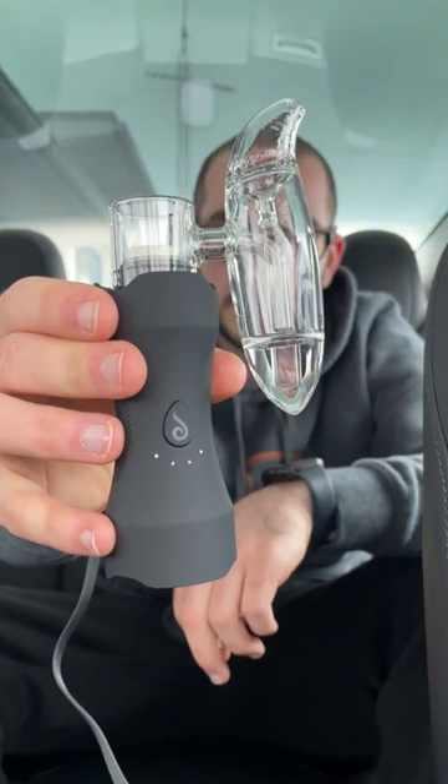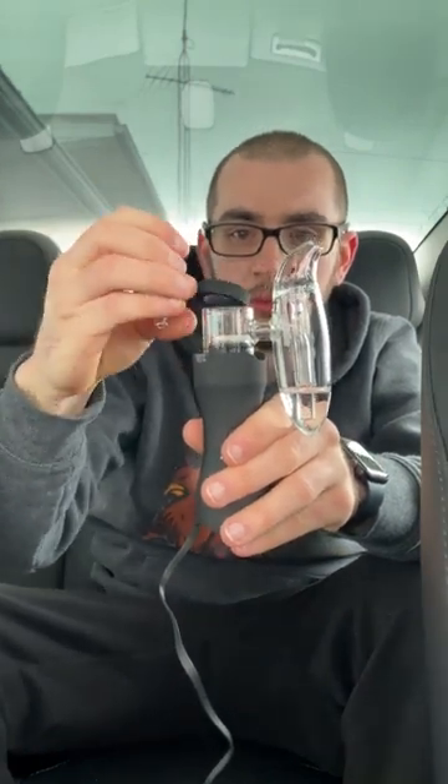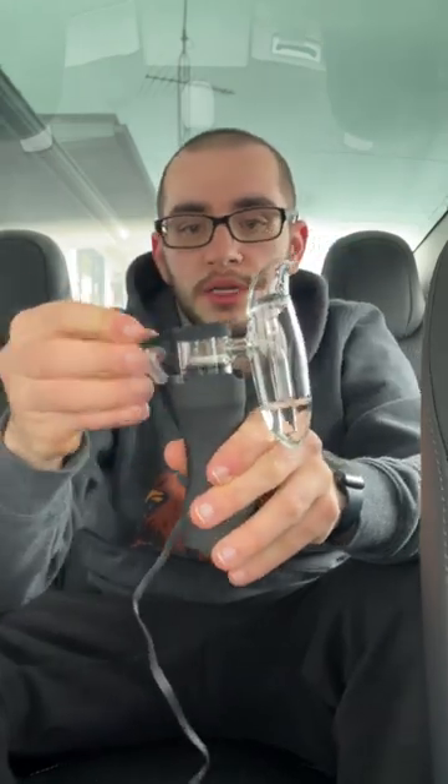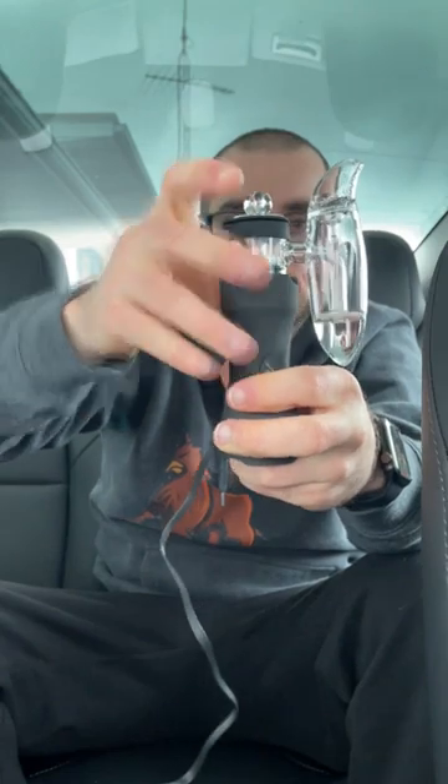That sounds incredible. Let's get the carb cap out. We have the carb cap and the silicone tether — you want to make sure you put this on correctly, not upside down. You could put it on the XS first, maybe a little safer that way. I did the exact thing I said not to do — I put it on upside down. Make sure you don't put it on upside down! Now take the XS, put the carb cap on — it fits perfectly, it's locked in there.